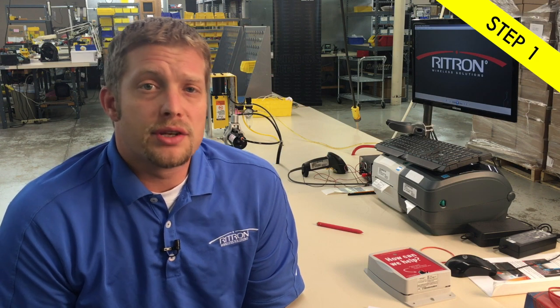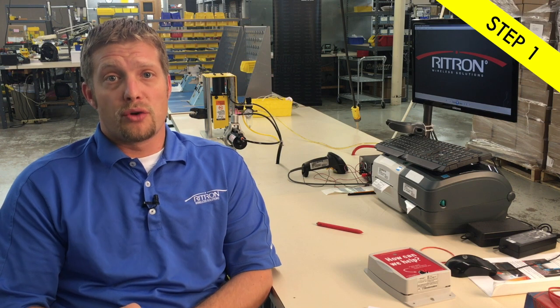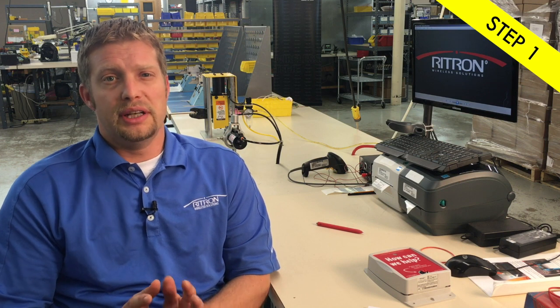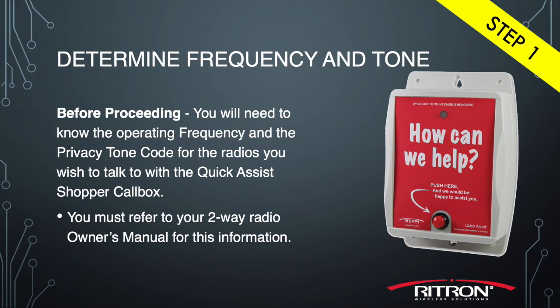If you're using the Motorola 2070D, you'll need to go to the channel you're talking on at your store, turn the radio off, turn the radio back on, and some numbers will flash up rather quickly. You'll need to write those numbers down — we will need those to program the RQA. If you happen to be using other branded two-way radios, reference their user manuals to learn how to read out their channel information.